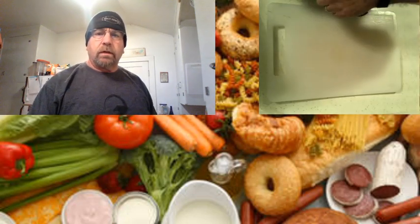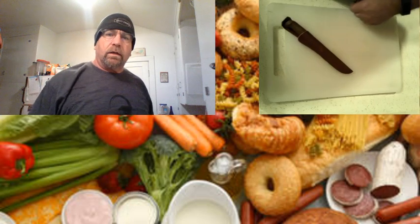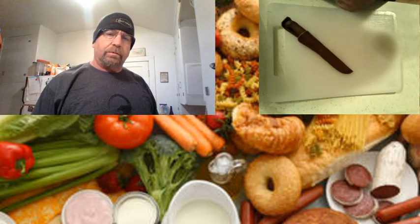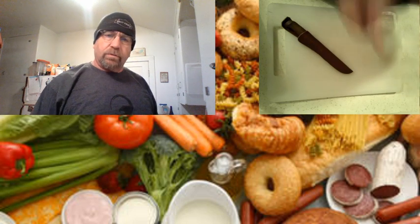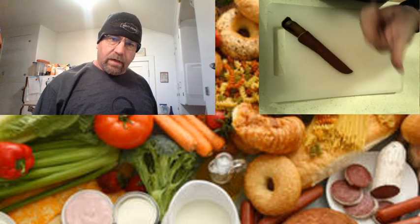Alright ladies and gentlemen, our first trick and we're going to be doing some salmon tonight. I'm going to be taking the center bones out so that I can smoke them. When we don't have any bones in the middle, we get a better bite.